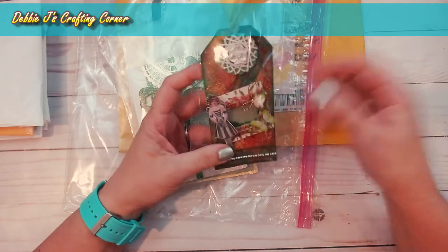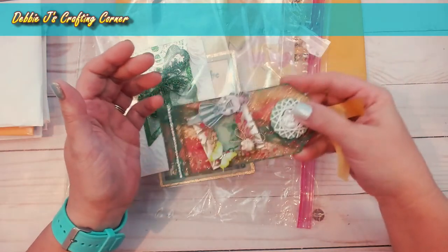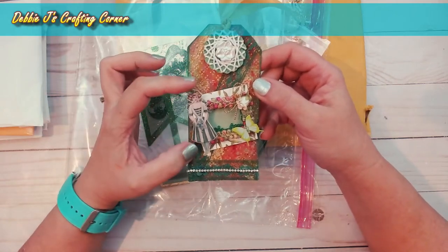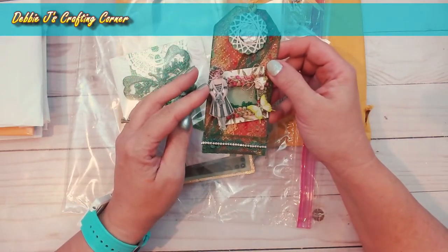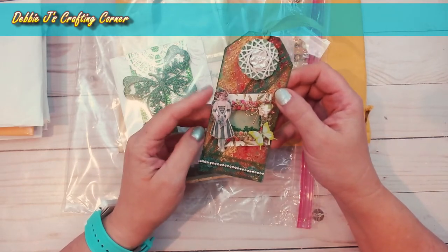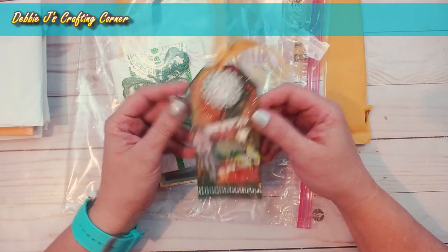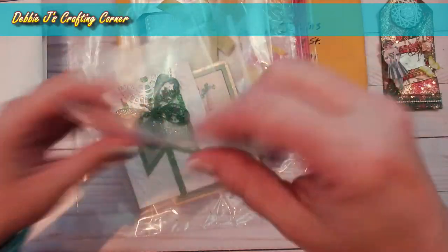Oh my goodness, this is just so lovely — look at this tag she made for me, and it's a shaker as well, you can see the little shaker bits in there! I recognize this embellishment — it's from TaylorMade Cards for You's shop. It was part of the 'One Lucky Day' design team project we just did, and that was one of the characters from that digital kit. This is just so lovely — I am not giving that to anybody, that is just too precious.